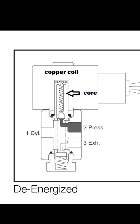If we want to make the air travel through the solenoid valve out to number one — which is called the cylinder — then we have to energize the solenoid. The way to energize the solenoid, as shown earlier, is to apply a voltage. So we apply a 24 volt DC energy supply to the copper coil.